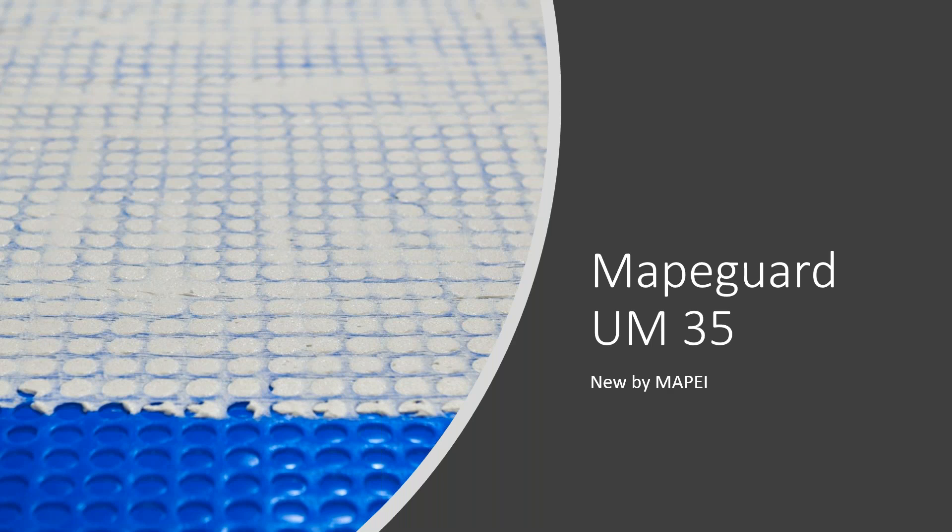Thank you, Jen, and good afternoon, everyone. I appreciate you being here and learning about some of our new products. Today I'm going to talk about MAPE Guard UM35, which is a new uncoupling membrane. We do offer other uncoupling membranes and crack isolation membranes, but this is the newest membrane that I'm going to be talking about today.